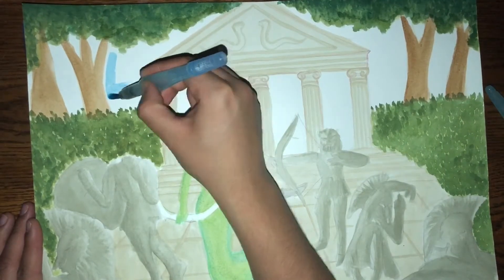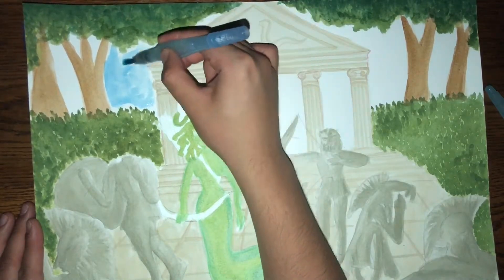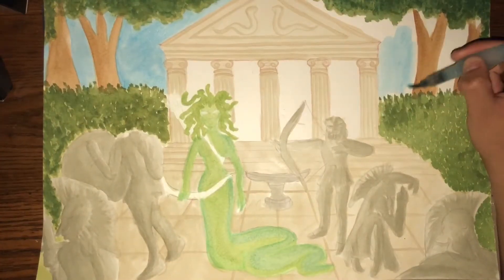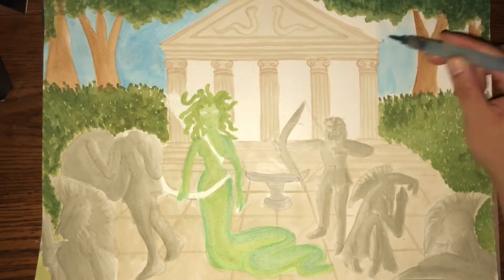I knew I wanted this scene to take place at night, so I don't know why I started with a lighter blue color, but I started to build up the color to a nice indigo blue that is reminiscent of the night sky.